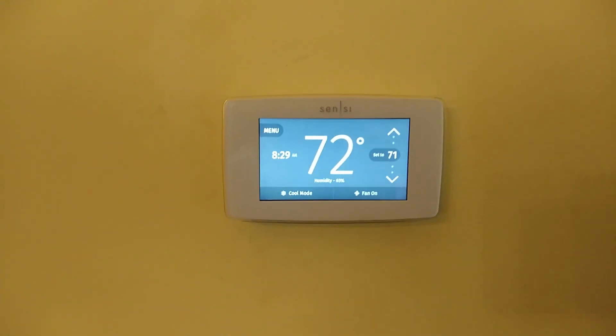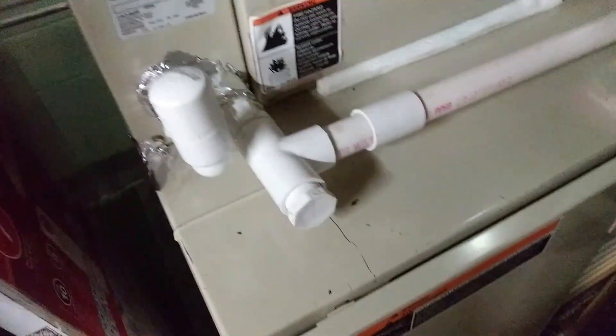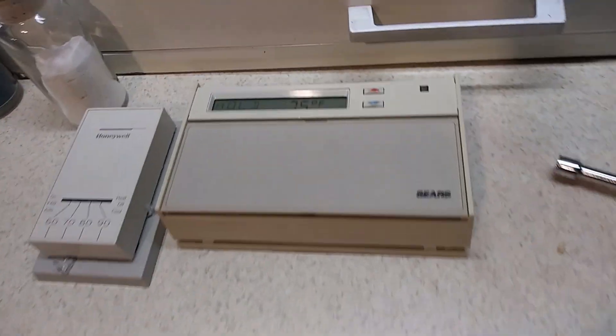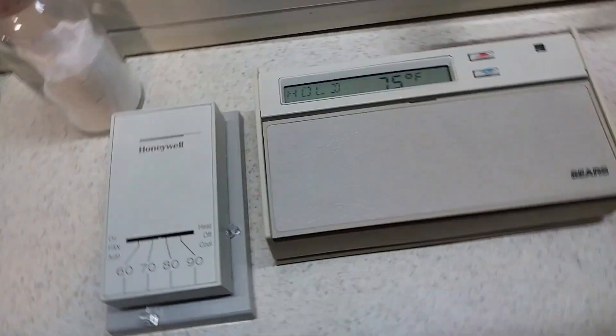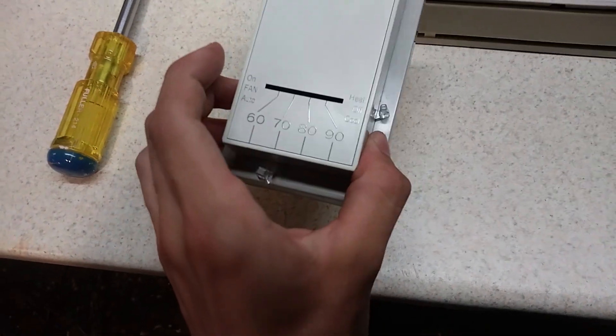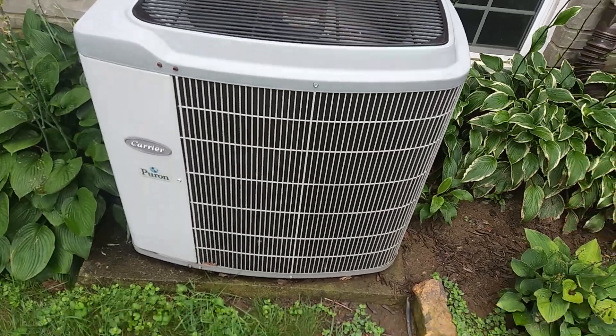I protested the new thermostat, but as always I didn't win. Here it is running all that fancy stuff. Actually, that new thermostat is up there but I don't think it's even running the unit outside - it's not doing anything. Anyway, back to the thermostats - this is the old one. The original owners actually kept the original thermostat too.